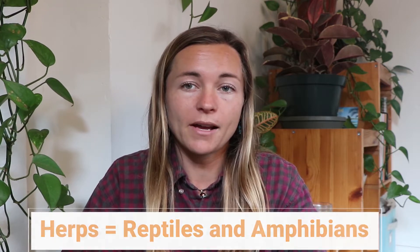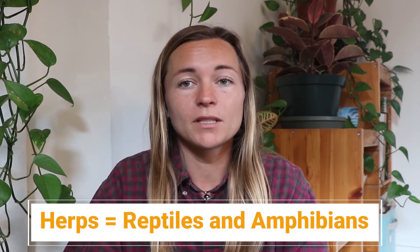Hey everyone, my name is Elise Shurman and I work at the Santa Cruz Museum of Natural History. Today I'm going to be showing you how to look for herps outside, but before we do that I'm going to talk about what a herp is. The word herp comes from herpetology, which is the study of reptiles and amphibians, so those are the types of creatures that we're going to be looking for outside today.